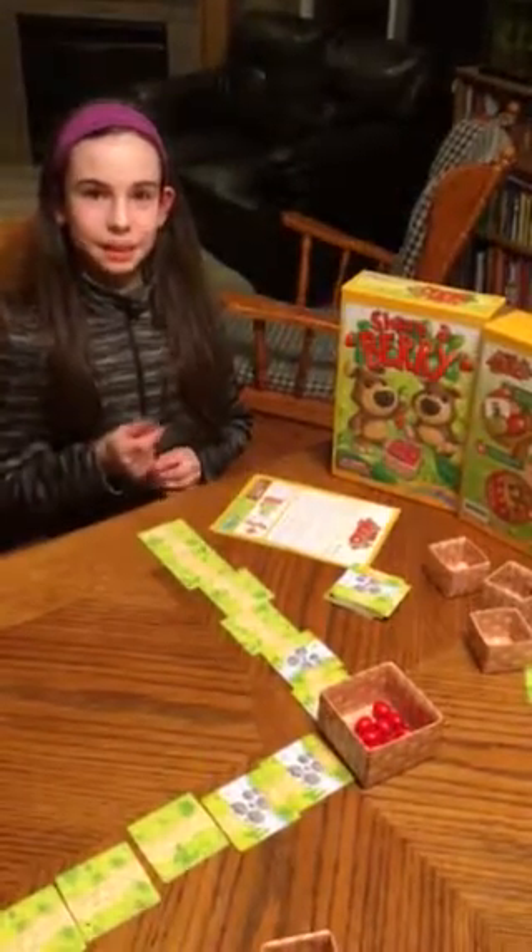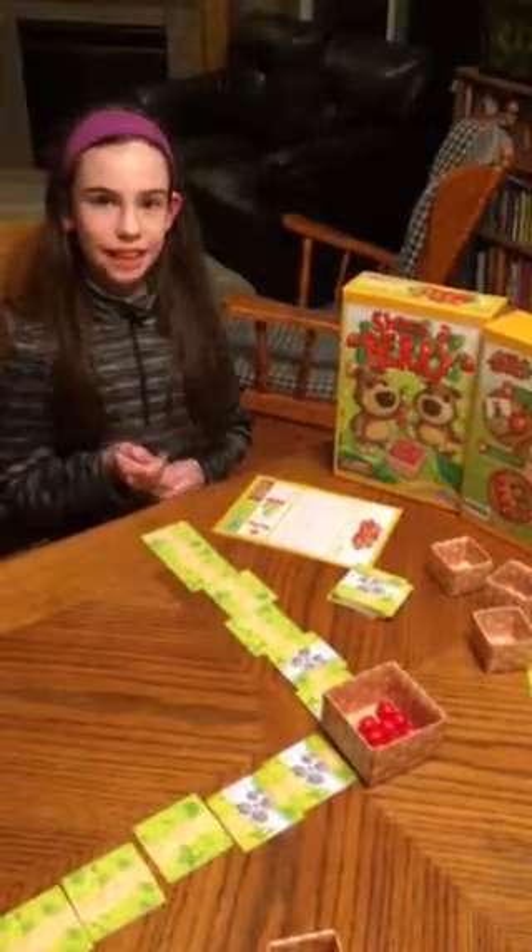Share a Berry is a very cute game. It teaches basic plus and minuses, rights and lefts, and fine motor skills.